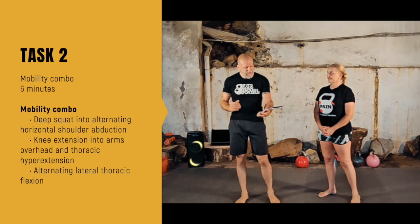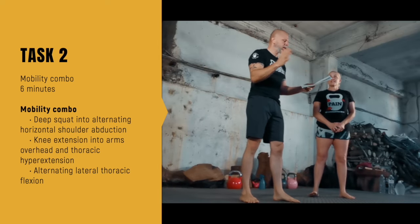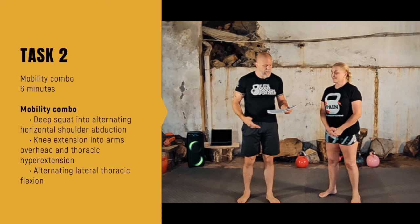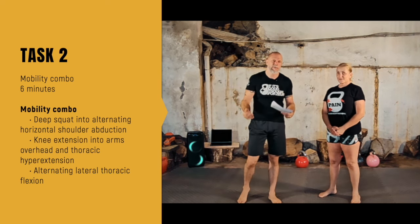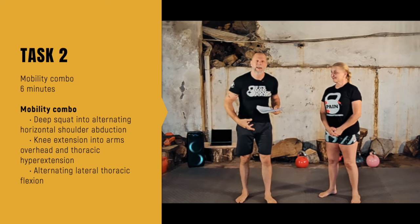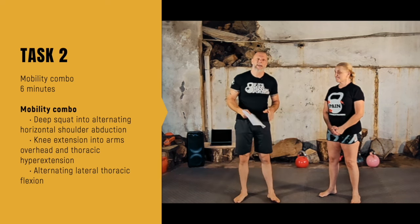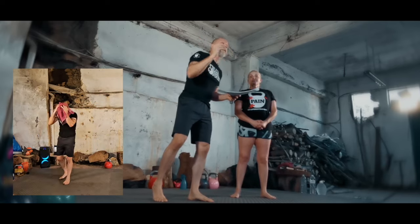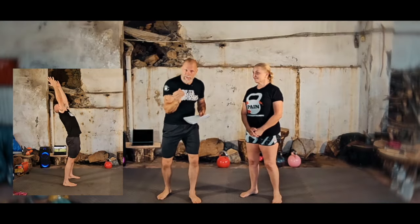The mobility combo is: deep squat into horizontal shoulder abduction on both sides, into knee extension, into arms overhead, into thoracic hyperextension, into alternating lateral thoracic flexion. We're flowing from one movement to the next, working on the hips, ankles, thoracic spine, and shoulders. Repeat that combo for six minutes. There's a 30-second countdown at the end, so you can keep working the full six minutes and then use the 30 seconds to prepare for Task 3.